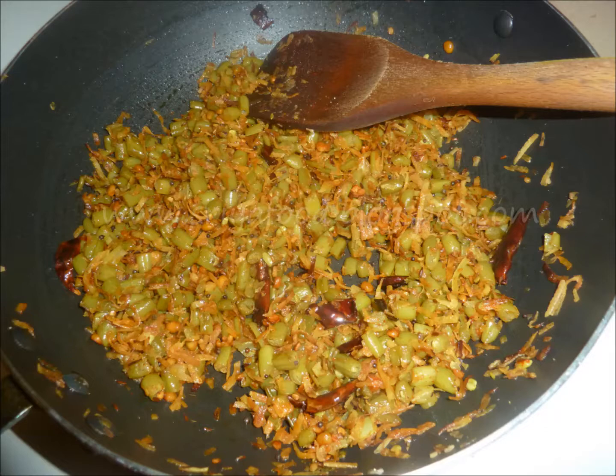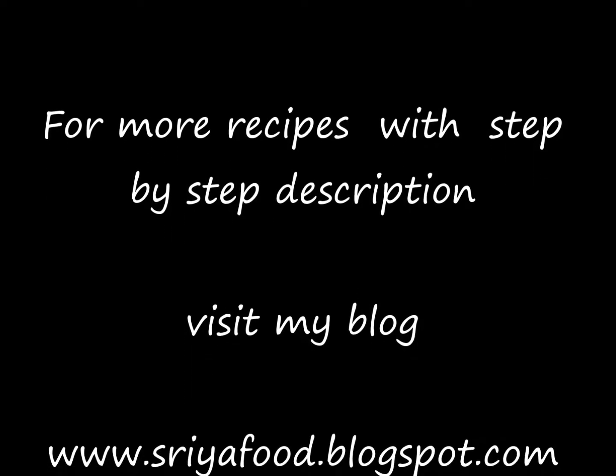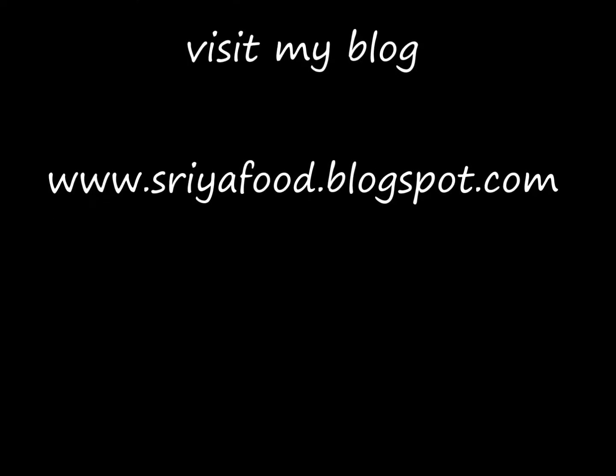This curry is perfect along with rice and can be made at parties too. The fragrance of this curry comes from the coconut. If you want to add fresh coconut, add it at the first stage. For more recipes with detailed step-by-step descriptions, visit my blog at www.sriafood.blogspot.com. Thank you.